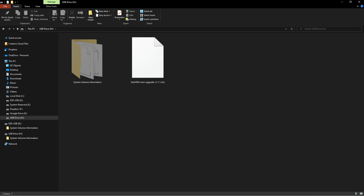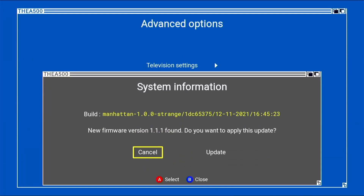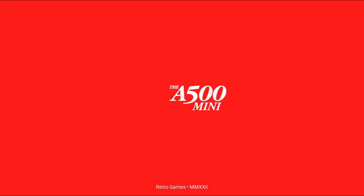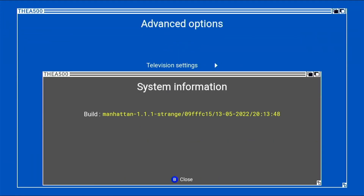Disconnect the drive and insert the USB stick into your A500 Mini. Go back to the options, then Advanced, then System Information. You can see there's a firmware update available — version 1.1.1. Select yes to apply this update and click update, then wait. The A500 has now rebooted and updated itself. Going back to Menu, Advanced Options, System Information, you'll see it's now running 1.1.1. That's it — hope you've enjoyed this quick A500 Mini firmware update video. Please like and subscribe, see you soon.